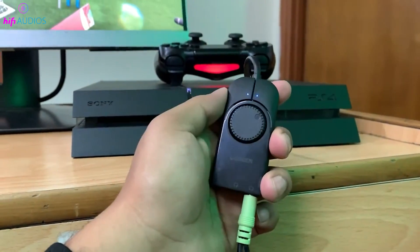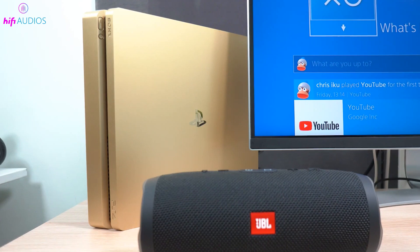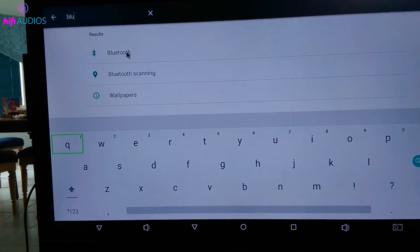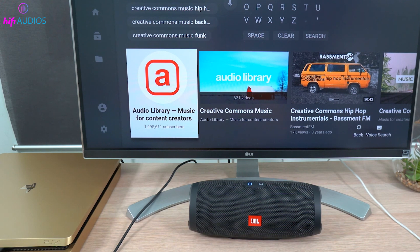This setup can provide clearer and more static-free audio, making it a great choice for setups requiring high-quality sound. If both your monitor and speaker support Bluetooth, you can connect them wirelessly for a clean, cable-free setup. Turn on your Bluetooth speaker and put it in pairing mode. Then enable Bluetooth on your monitor and look for your speaker in the list of available devices. Select your speaker to pair it with the monitor. This method is especially convenient for monitors designed to double as TVs and come with built-in Bluetooth.